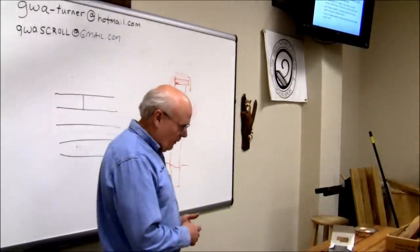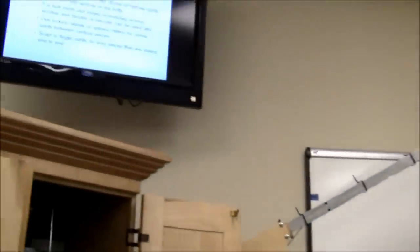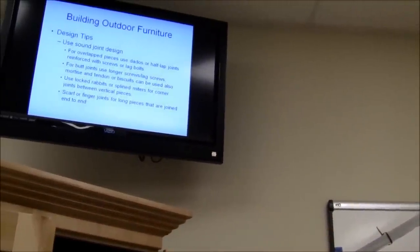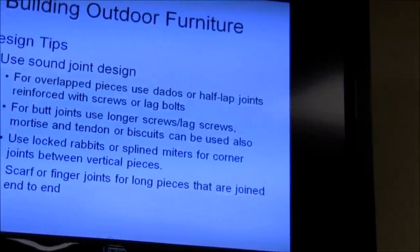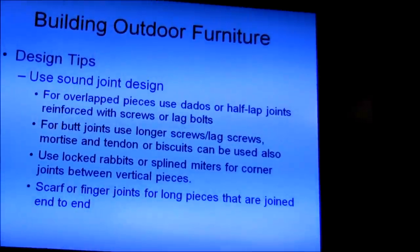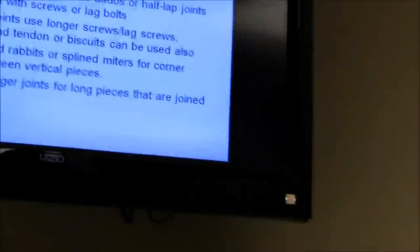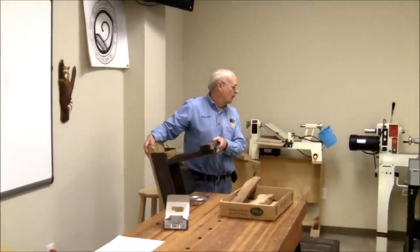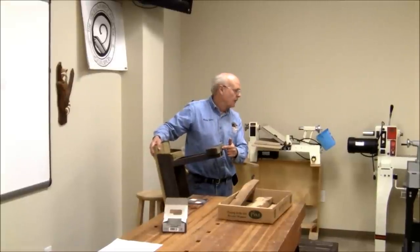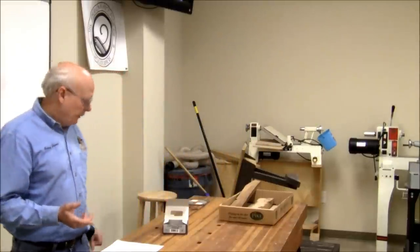For sound joint design with overlapping pieces, typically use a dado, rabbet, or half-lap joint reinforced with screws or lag bolts. I have an example here — this piece is dadoed into this other piece at an angle. That makes a very strong joint. Because of the angle and the dado, it's a very strong joint — hence it's lasted 35 years.